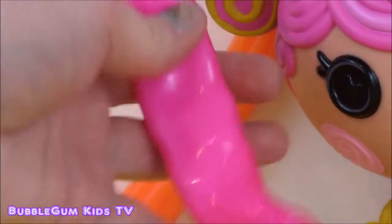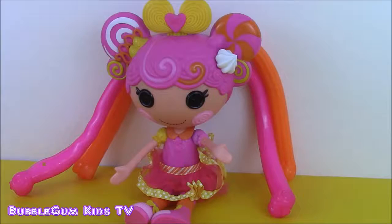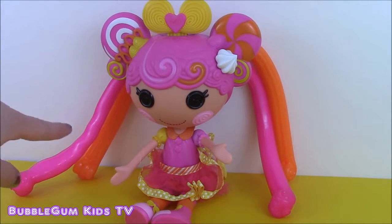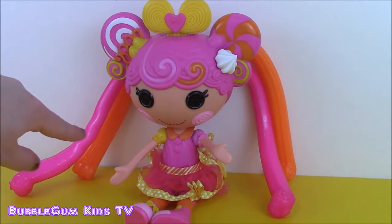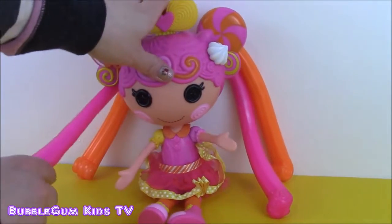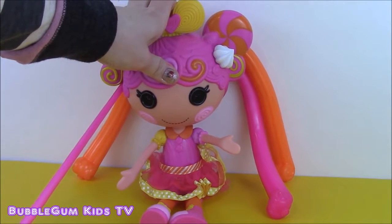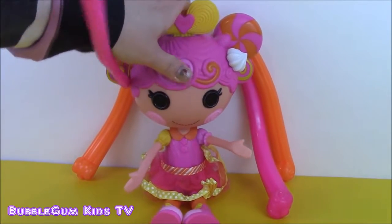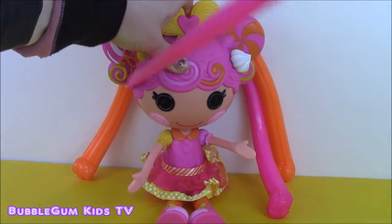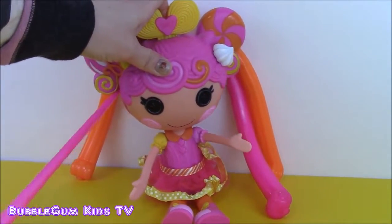You can mold it. Let's see if we can stretch out one of La La Loopsie's long strands of hair. I'll take this pink one right here - whoa, look how that stretches! It stretches up, down, to the side, all over. And it's really long.